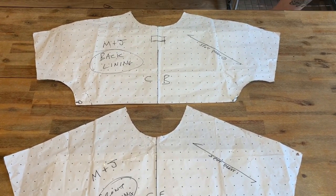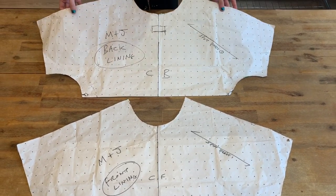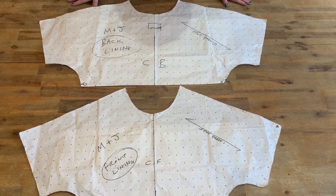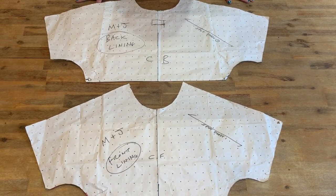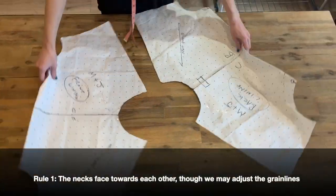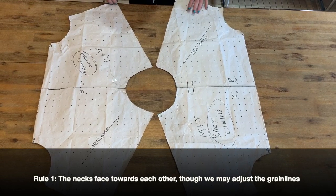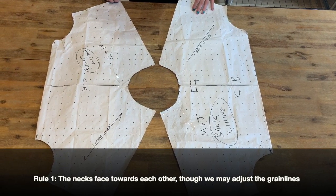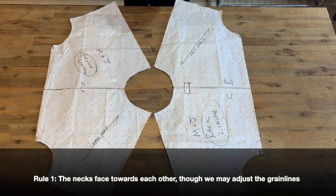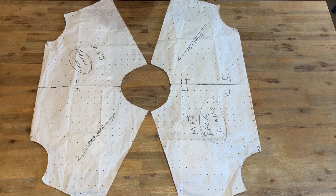So what we have left are a back and a front with grown-on kimono sleeves — they're cut by us when we actually construct them. But when we lay them on the fabric, we put the necks facing together. There can be different variations and different grain lines, but the essential important thing is that when you're positioning your patterns, your necks must face or be in a similar direction to each other, never opposite.